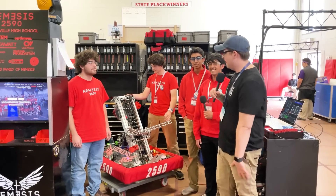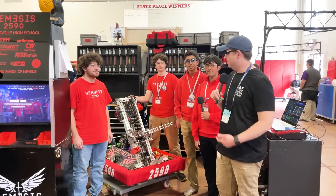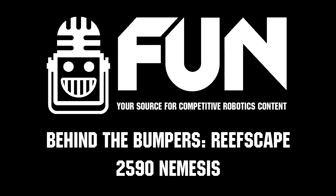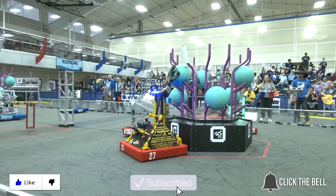That's all from 2590 Nemesis, one of the perennial powerhouses here in FMA. Check out this content and more like it on Behind the Bumpers. Thanks for watching — don't forget to like, subscribe, and click the bell to stay up to date on future Fun videos.